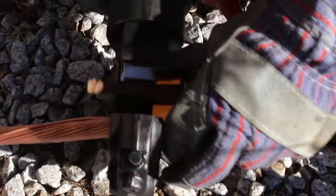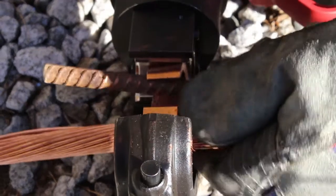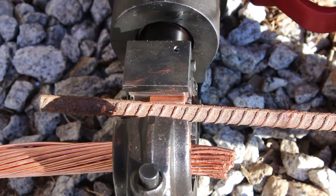Align the connector into the center of the crimping dies that are placed in the PAT750 tool head. Crimp the connection until you hear an audible click from the PAT750, indicating the tool has gone full cycle and the crimp is complete.